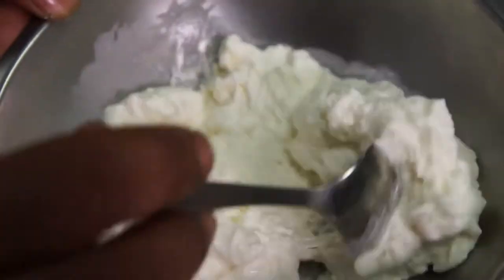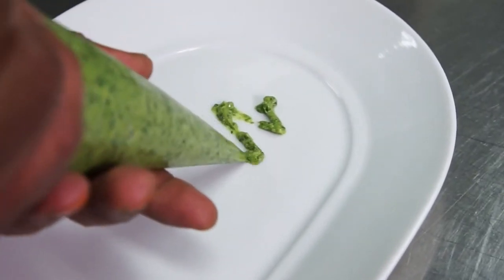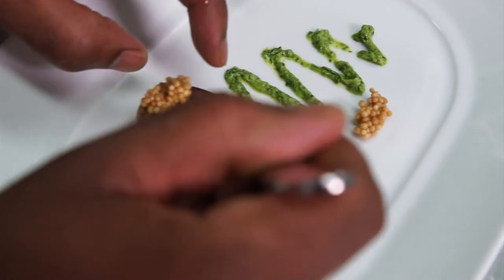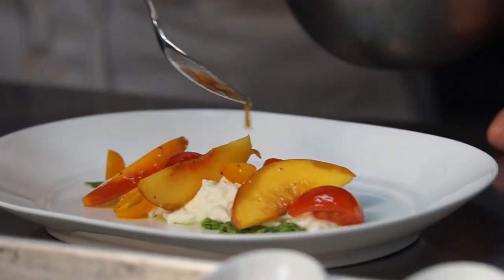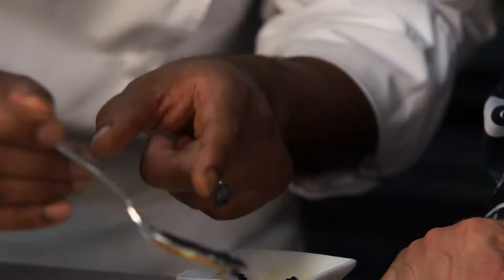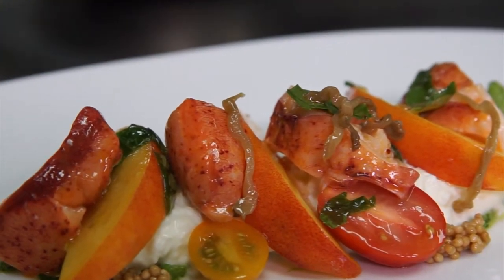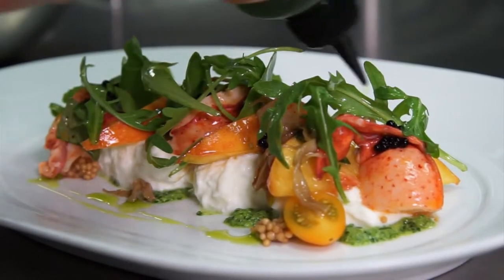Here we have our stracciatella cheese — a buffalo mozzarella from the Campania region. We pull that and it's gonna soak up all those wonderful flavors. Pesto, broccoli rabe, pine nuts, olive oil — gorgeous. We're just gonna drizzle that on the bottom of the plate; that's gonna be the bed. Pickled mustard seeds add a nice acidity and a little bit of pepper. Next we have our marinated peaches and tomato — drizzle those juices on the bottom, check the seasoning. And now the lobster. Here we have some balsamic vinegar pearls made to mimic the caviar effect. Pickled eggplant adds some of that peppery spice. We're gonna toss the arugula with a little olive oil and lemon juice, then finish with a little bit of basil oil.